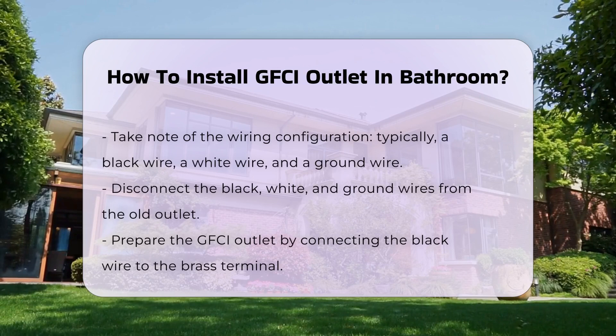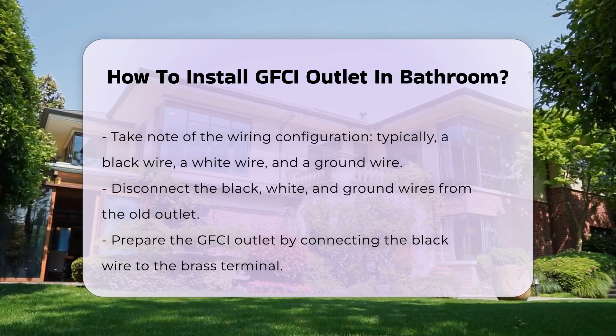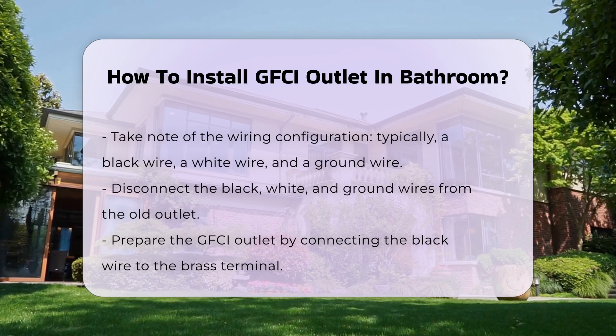Typically, there will be a black wire, a white wire, and a ground wire. Disconnect these wires from the old outlet.